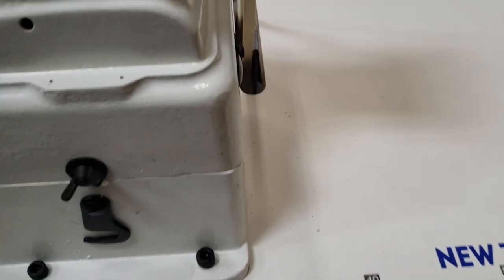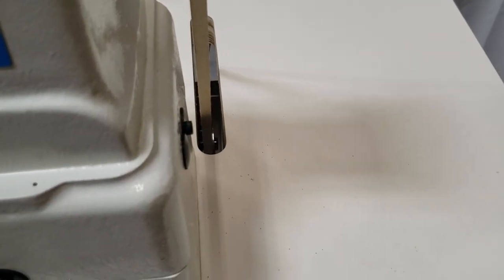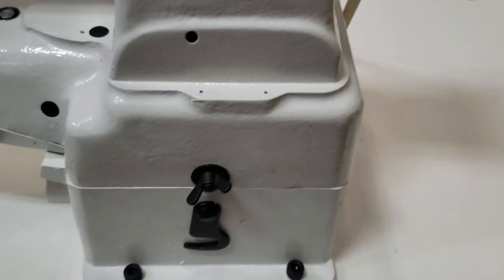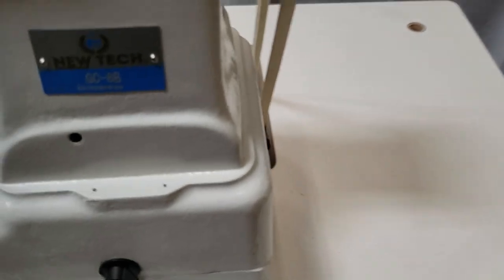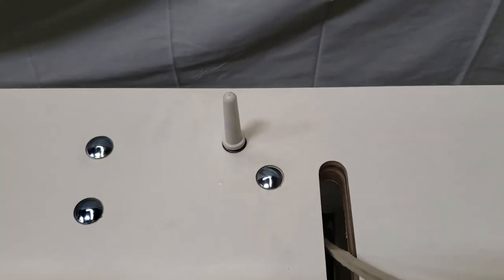Just a quick note: you see how this belt is centered — that's how it has to be, the belt has to be centered. We still have to come back and put on the bobbin winder and the thread stand, but this is exactly where the belt should be, right in the middle of that slit right there.